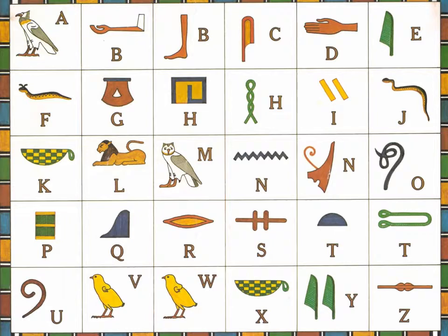Students could either choose to write their name in hieroglyphics and get it laminated if they wanted to, and everyone made a papyrus bookmark.